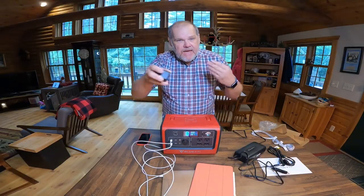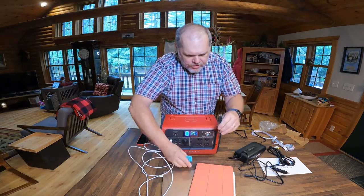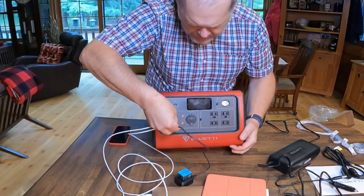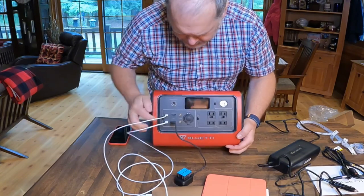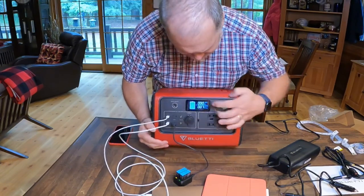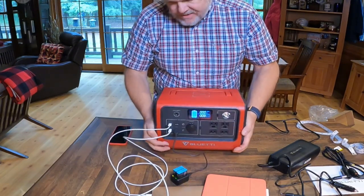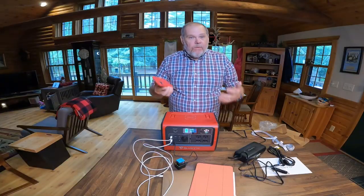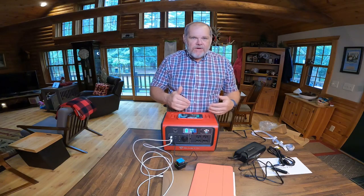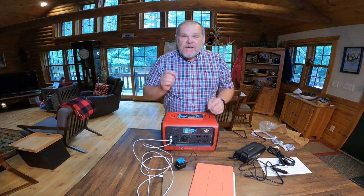In terms of the USB-As — the traditional USBs — for instance my GoPro charging station for the batteries uses that. I can go ahead and plug that in right there. You can see I'm only pulling seven or eight watts because my stuff is currently charged up. I want to charge my phone — I could just go ahead and set my phone right on top and use that wireless charging pad.